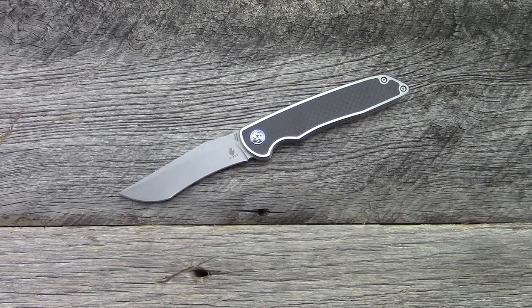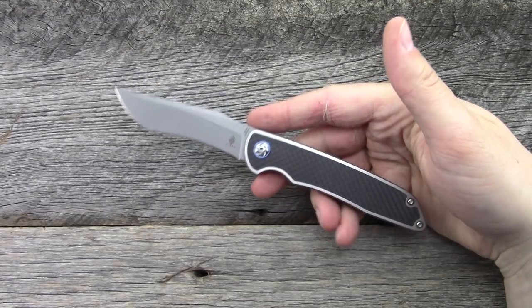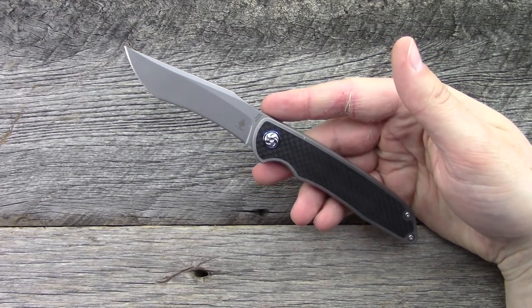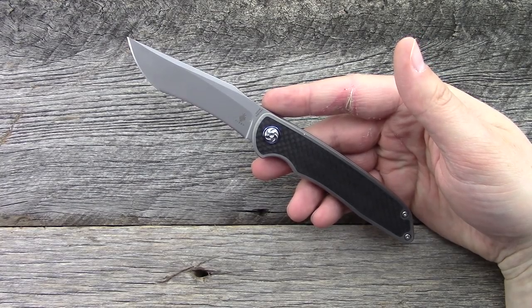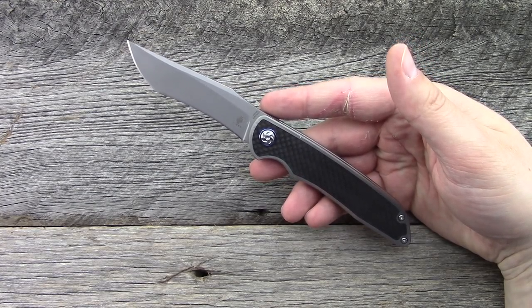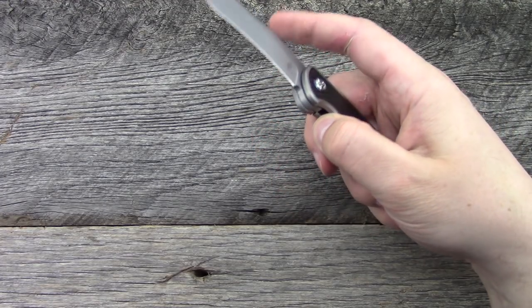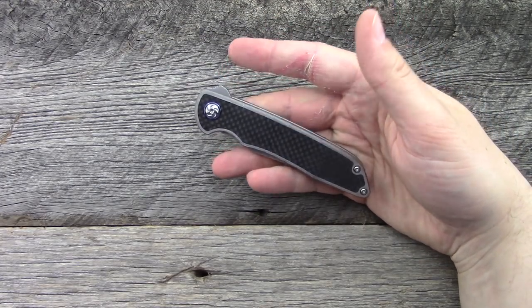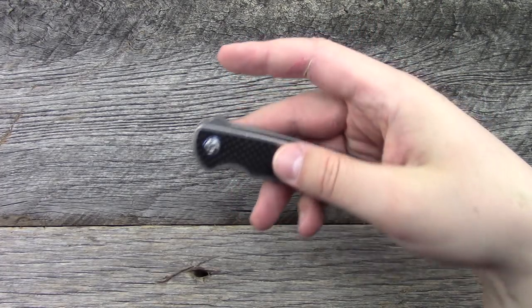Overall impressions — I think it does a couple things really well. Carries really well, it's lightweight, and ergonomically it's very good. I don't love the flipper tab, and it is susceptible to lock bar pressure on the opening. But by and large it's very well executed, and at $198 it's still kind of carrying the Kaiser value proposition right around the $200 mark.